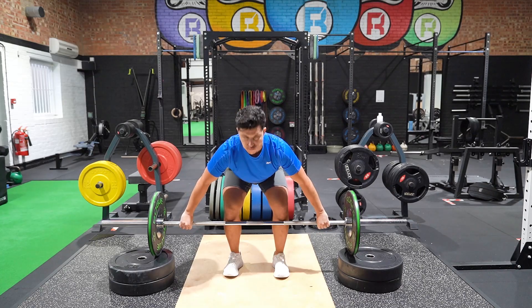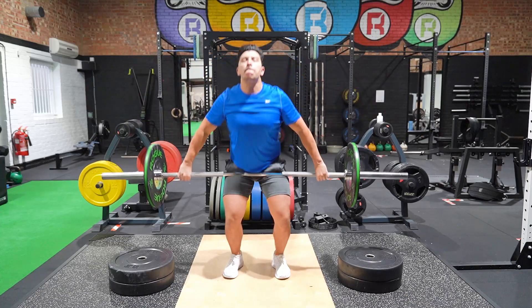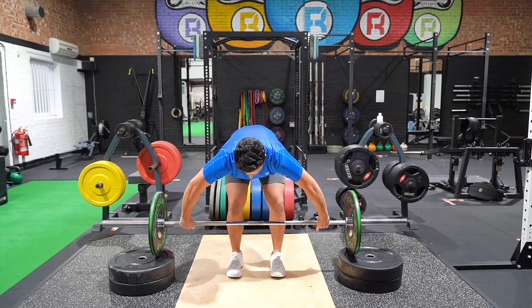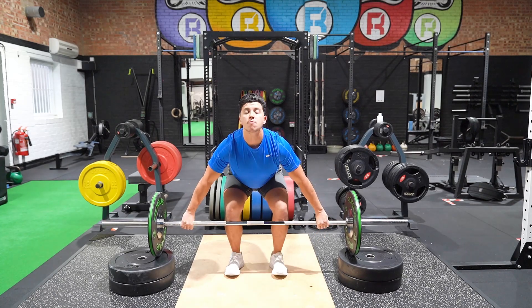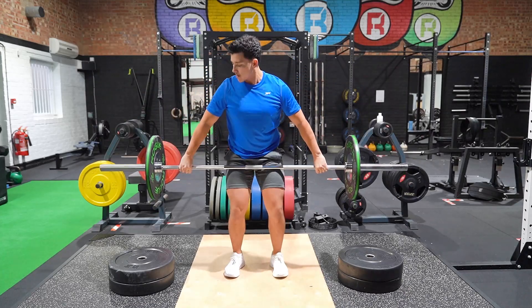Once the barbell is past your knees, start to push your hips forward while simultaneously going up onto your toes, executing triple extension at the ankle, knee, and hip. Drive the bar up vertically, making contact with your lower abdomen.